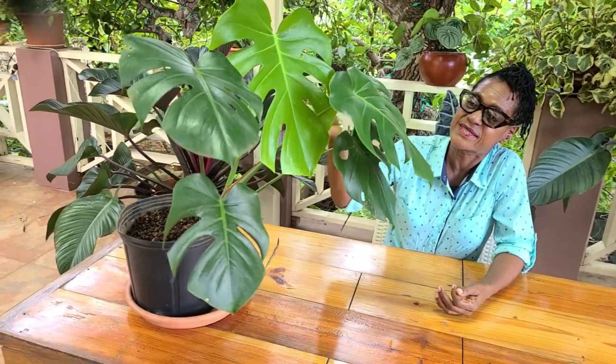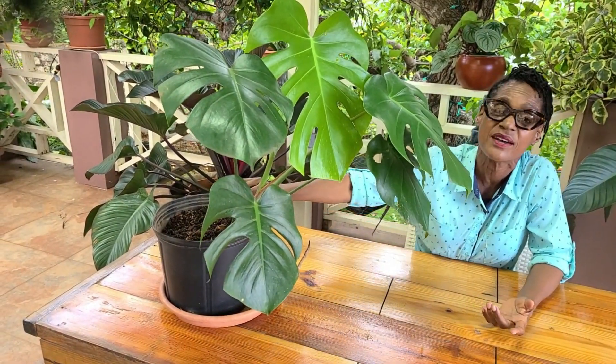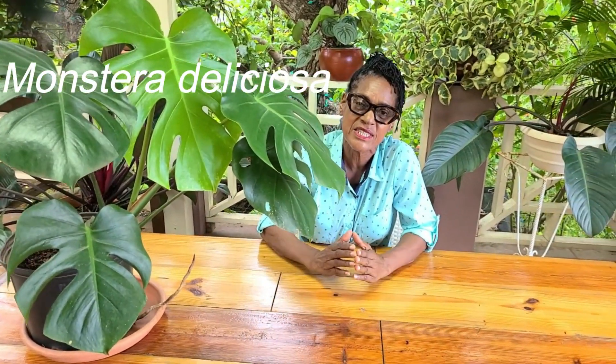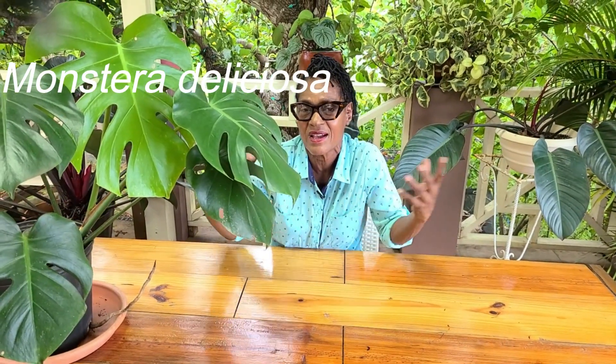And if you're keeping it inside, this is the size and the shape you are likely to have. The botanical name of this lovely plant is Monstera Deliciosa. Whoever named it must have had something large and delicious in mind, wouldn't you think? Come along with me and you'll see why it is the perfect name for this lovely plant.